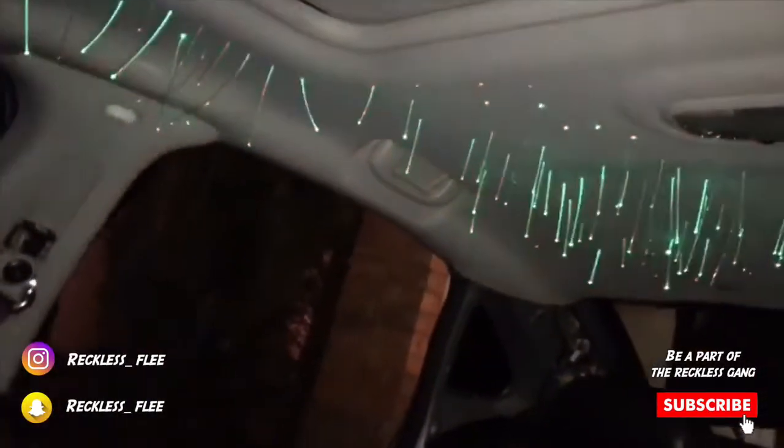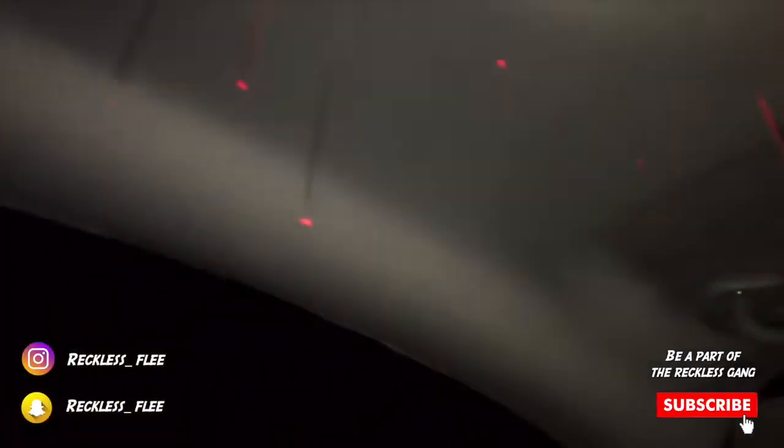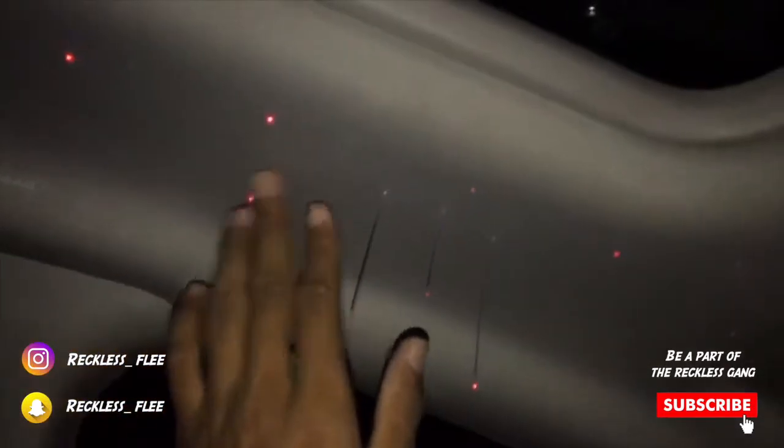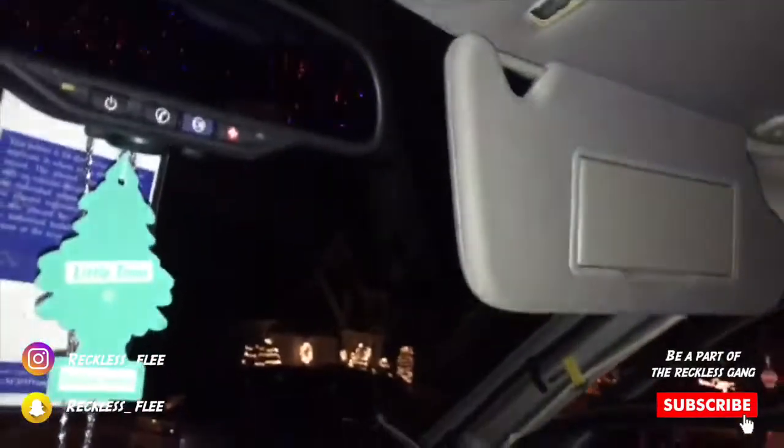So y'all see it in action right there. I already cut a few down just to see how it kind of looks — y'all see these right here, the ones already cut down, see how it looks. All I'm gonna do is get the cutting done and then put these two little clips back in and then I'll be done with the whole car. As soon as I'm finished cutting these down, I'm gonna turn y'all back on and show y'all the end product. I'm gonna show y'all how it looks through the tint too, cause I know I got the dark tint on there.